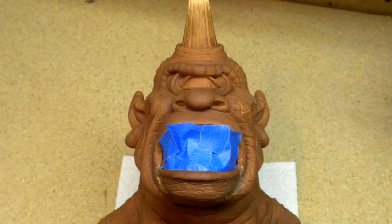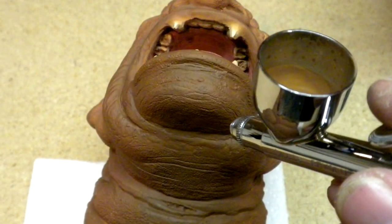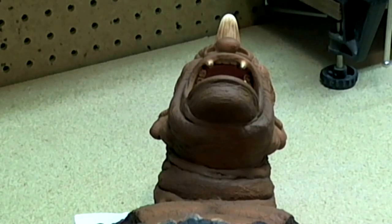It's time to move on to painting. I cover the mouth with painter's tape, airbrush on a light base color, followed up with a darker color to match the rest of the model. The seam is gone and the parts are blended together.